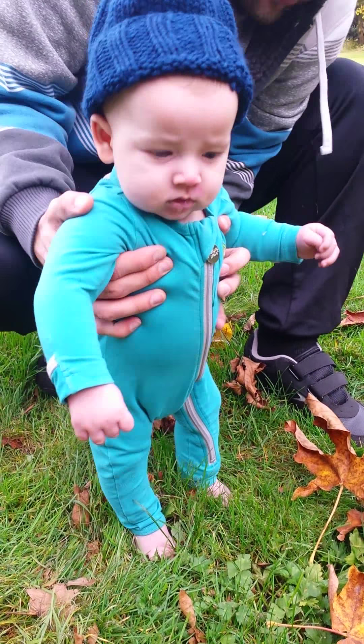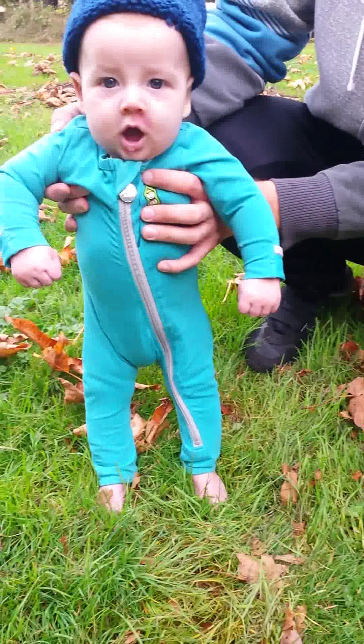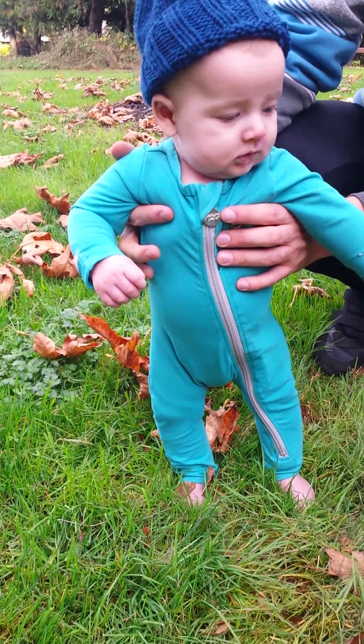Is it fun? Get your feet rolling around. He's like pulling the grass out of his toes.